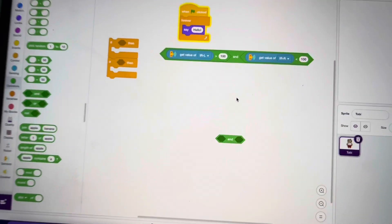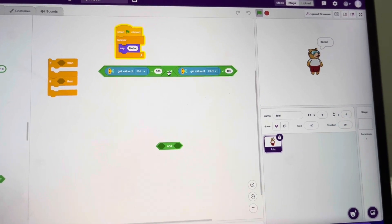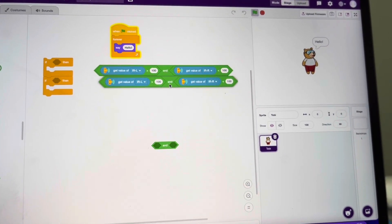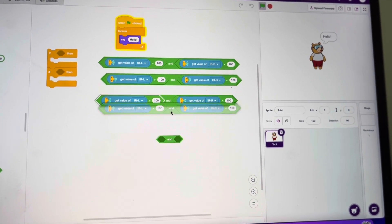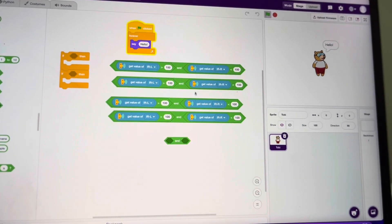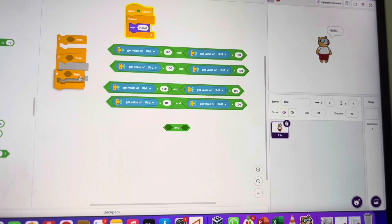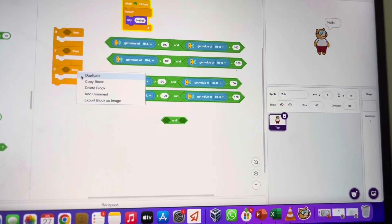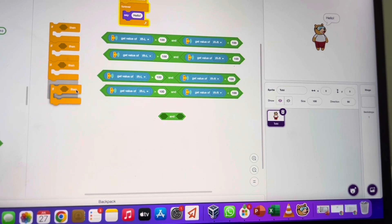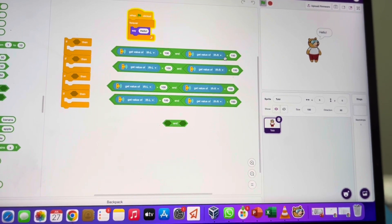First we'll discuss the conditions, but we should duplicate the blocks to make sure we have four such instructions. So here we have got four — now I'll do the manipulation. I'll create duplicates one after another so I can simply place them when they are ready.